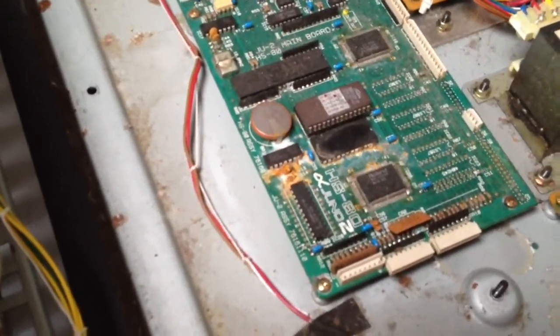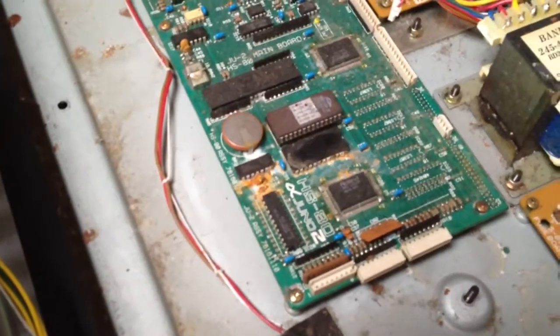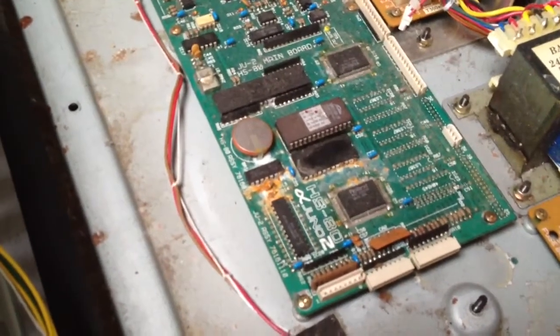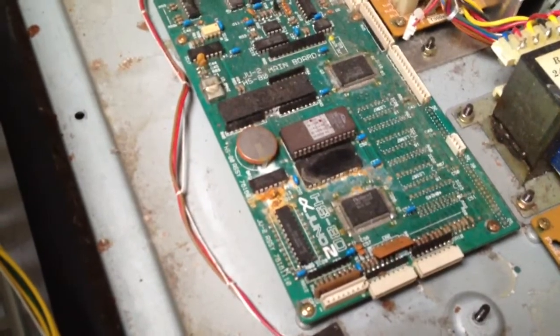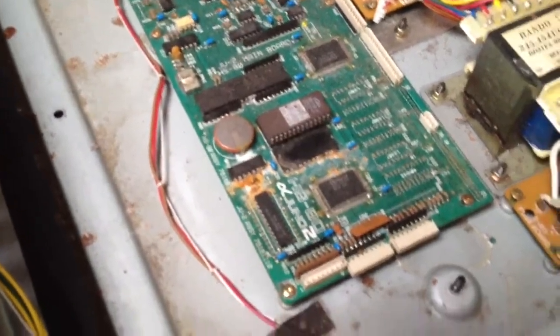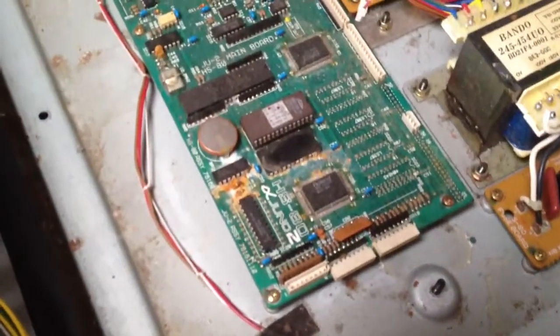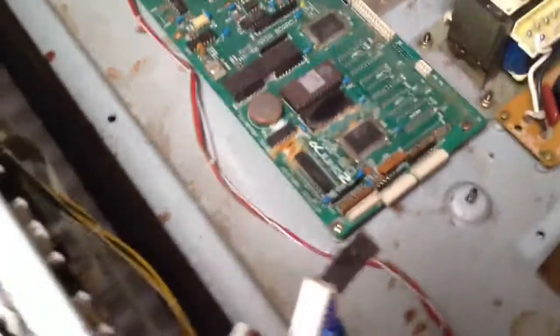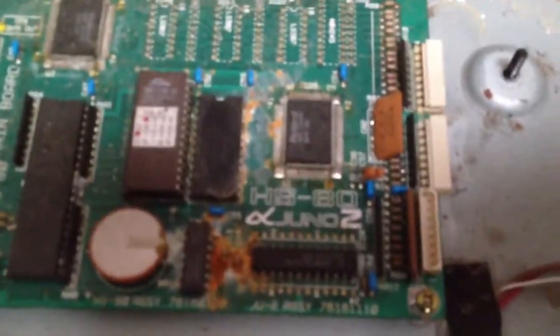It may actually not be as bad as it looks — I can clean all that off. If there were cut tracks, I would expect this thing to boot and just give rubbish on the screen and do nothing at all. So it is still alive, but obviously in need of some TLC. And as you can see, it does say Alpha Juno 2, as expected.